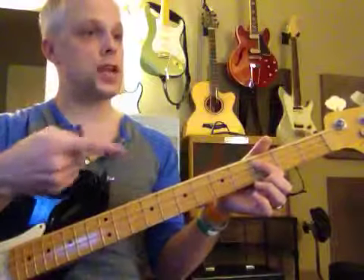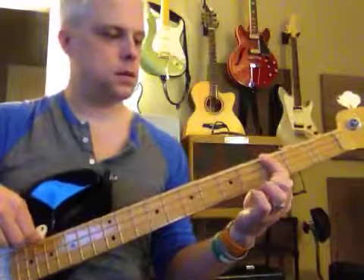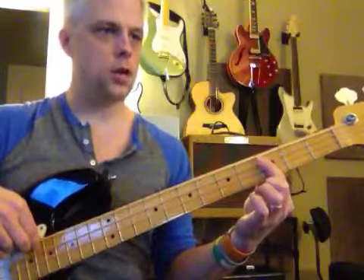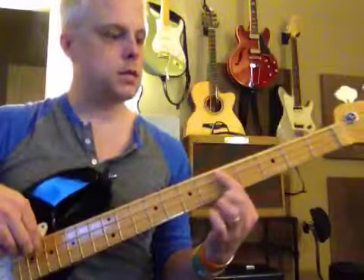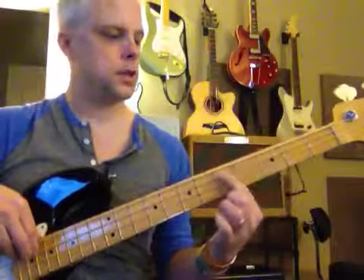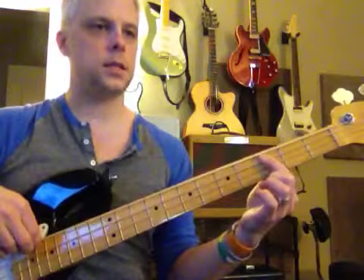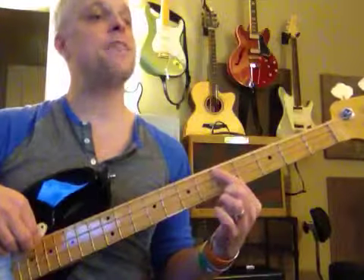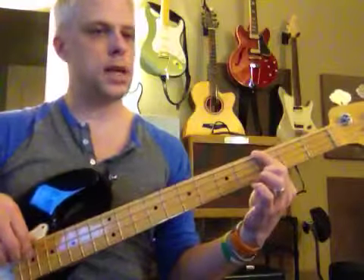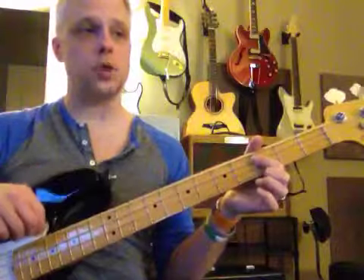Now back to the intro. D, D — D, D. This is good. D, D, D — very nice. D, D, D — very nice. D, D, and verse — hold it out. To C. We're going to do this another time — G to C.